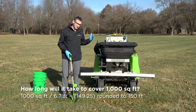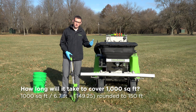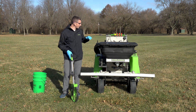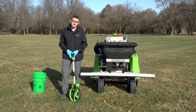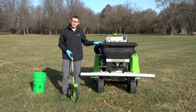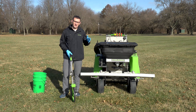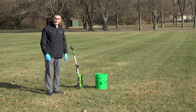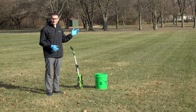Now we're going to see how long it takes to cover a thousand square feet. To do that, we take the swath width of the machine — 6.7 feet — divide 1,000 by 6.7, which puts us at 149 and a quarter, so we'll round up to 150 feet. I'll take my measuring wheel, mark out 150 feet, and utilize two buckets to signify the start and finish lines. We'll get the machine started up with the bar set at five miles per hour, and I'll have my assistant timing.